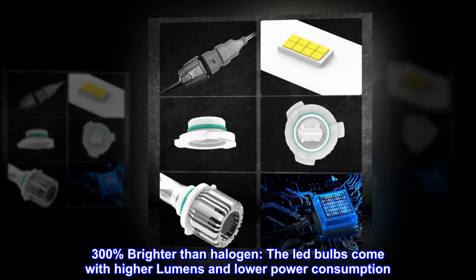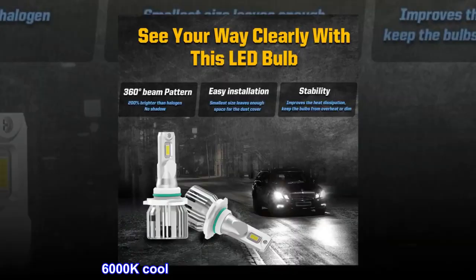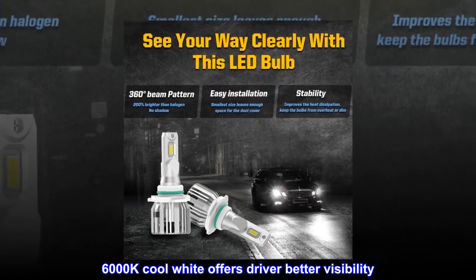300 percent brighter than halogen, the LED bulbs come with higher lumens and lower power consumption. 6000K cool white offers drivers better visibility.